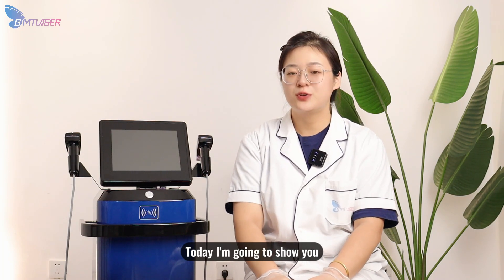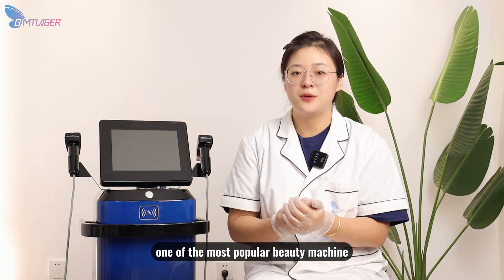Hi everyone, this is Bumetong Beauty and BMT Laser Company. Today I'm going to show you one of the most popular beauty machines.